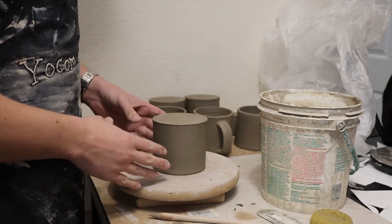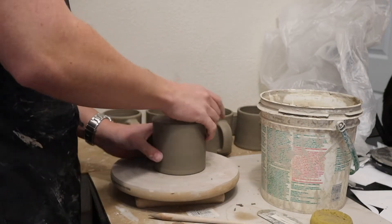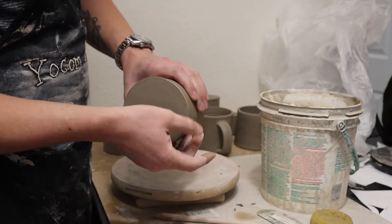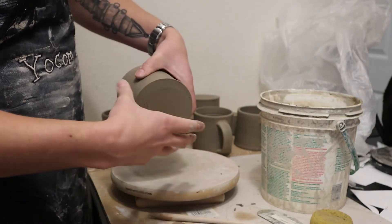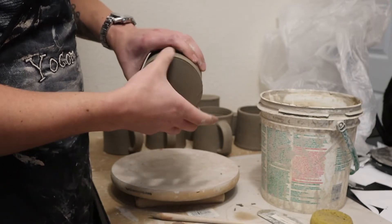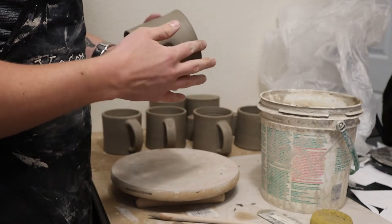Here I've got my mug and first off I'm just gonna get my thumb wet and just run it along the edge here just to clean up all those little burrs, the edges from when I cut it off of the wheel. Just get that nice and smooth.